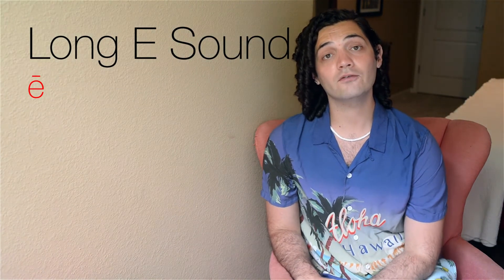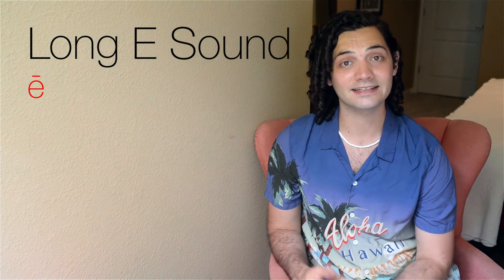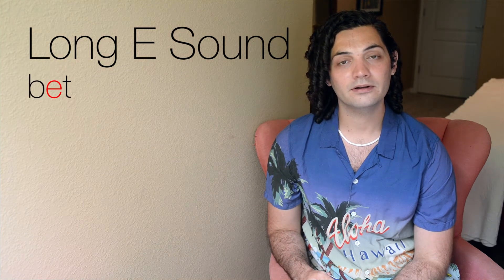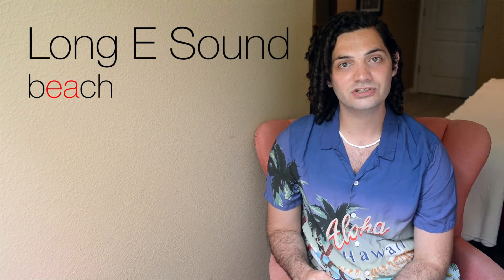Make sure whenever you're doing that long E sound, you're making the E sound. F-eat, f-eat. B-eat, b-eat. B-each, b-each.